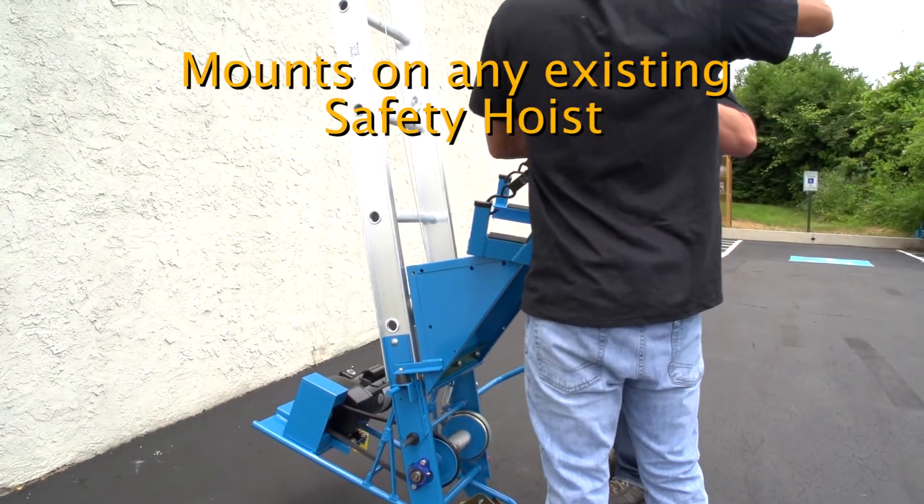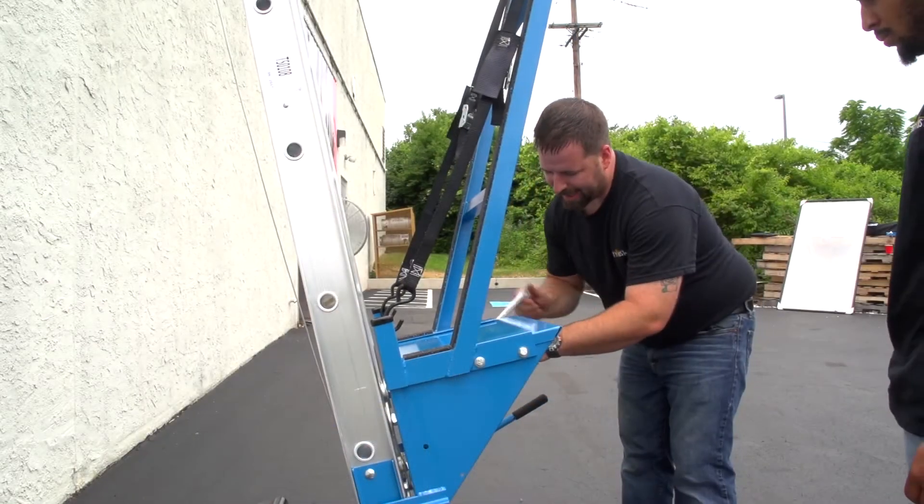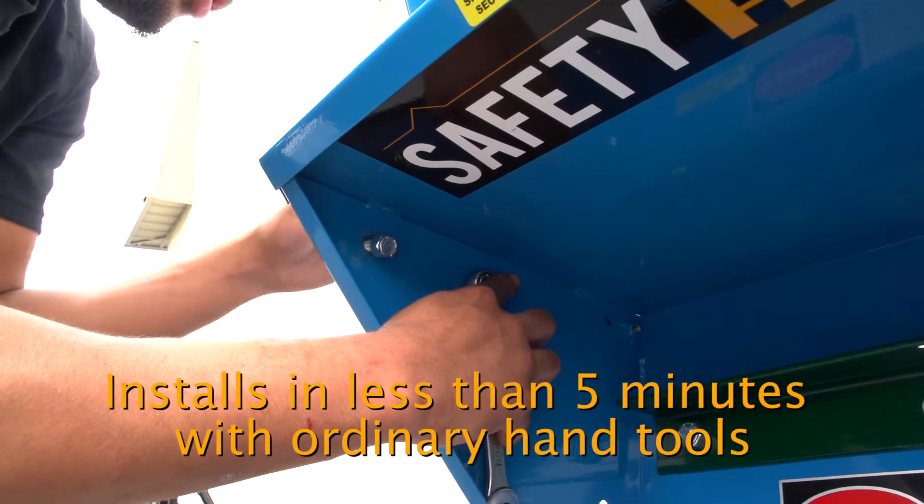The cradle mounts on any existing Safety Hoist and ships in one piece along with the mounting hardware, so you only need ordinary hand tools and less than five minutes to install it.